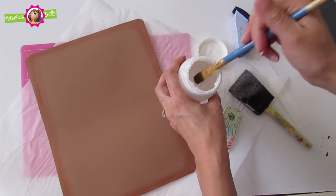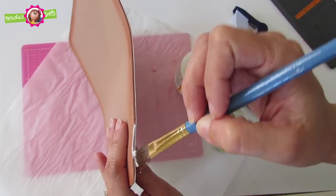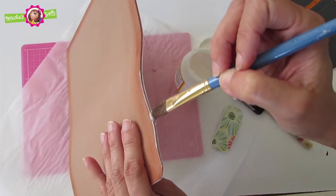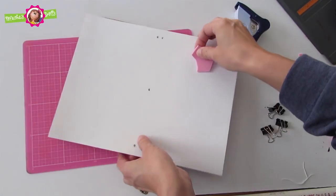Now this step is very important. You will need a small brush and you're going to seal the edges — make sure those edges have plenty of Mod Podge on them. You want your traveler's notebook to last you, so you would do two coats.